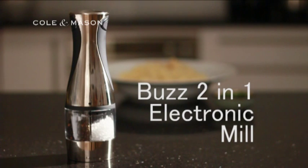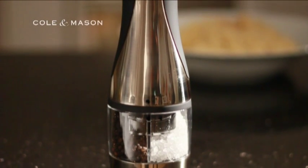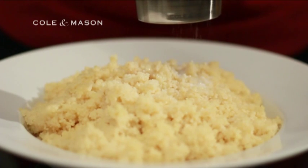This dish also requires salt and pepper seasoning. And what better way to do this than with the Buzz 2-in-1 Electronic Mill from Coal & Mason. The Buzz 2-in-1 Electronic Mill is much more than a fun, quirky gadget.